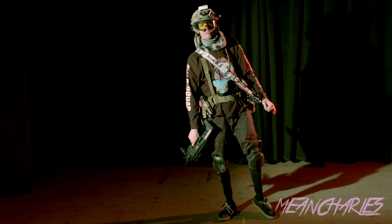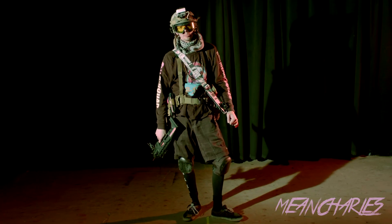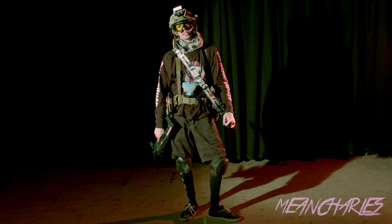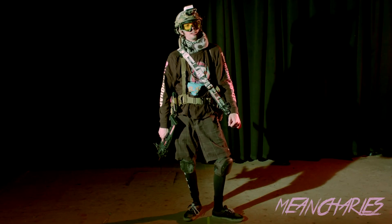Hi and welcome to Mean Charles' load-up video. This is Mean Charles. I am part of B-Squad and I am the front player — the guy to get the job done and then die very quickly.